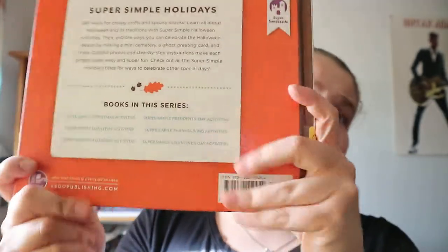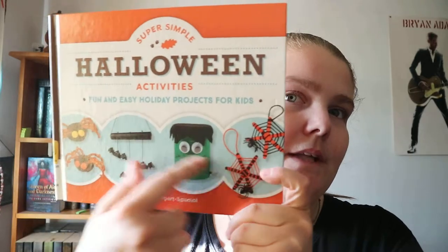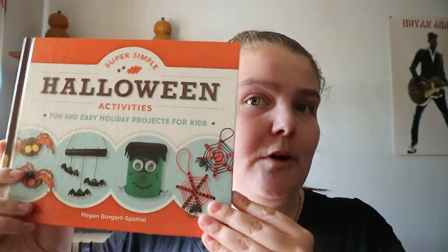It is part of a series, so you're getting Christmas, Earth Day, Halloween, President's Day, Thanksgiving, and Valentine's Day activities. This one is a mix of something to eat, decor, and one or two games. It's a quick, easy type of crafts. Super Simple Halloween Activities, Fun and Easy Holiday Projects for Kids — happy readings.